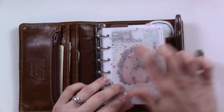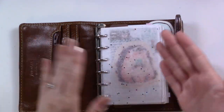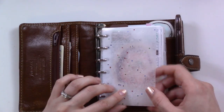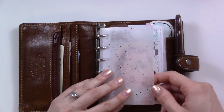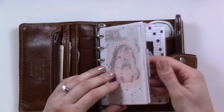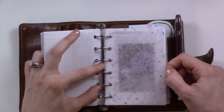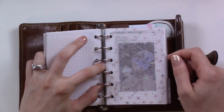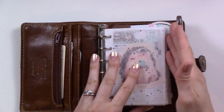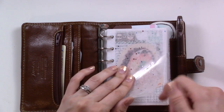These dividers I made using tissue paper for wrapping gifts - the kind with glitter embedded in it. I stuck it in a sheet protector, ran it through the laminator, and then cut it afterwards. It's been holding up fine. Previously my dividers had quarter-inch tabs, but these are only an eighth of an inch so they wouldn't keep bumping into the pen.